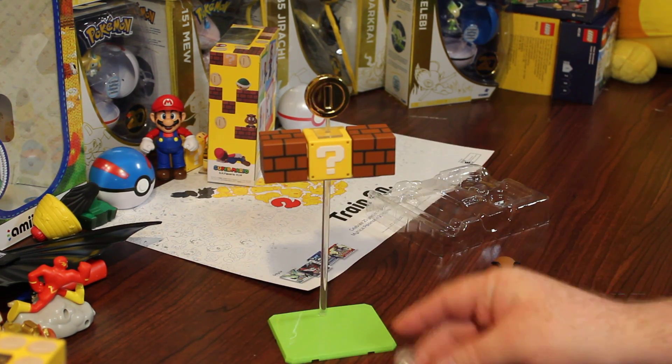Here's Mario, here's a Goomba. Do I need to punch those out maybe? It's got to be a way to punch that out so that I can use it.